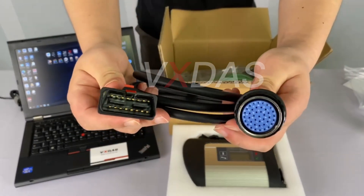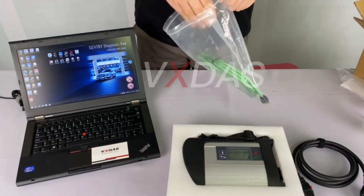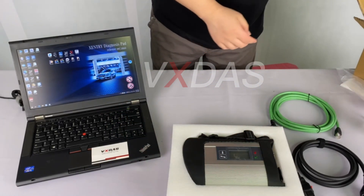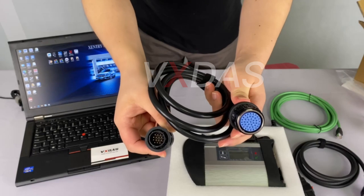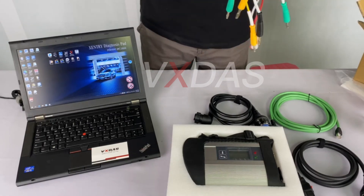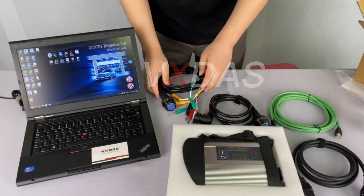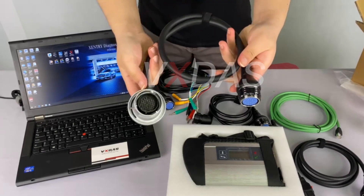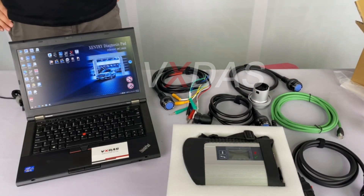This is the LAN cable, which we need for network connection to a computer. This is the 14-pin cable, which we can use to connect to older cars. This is the 8-pin cable. This is the OBD2 38-pin cable. This is our computer, the Lenovo T430. We chose it because it is lighter, easier to carry, and more cost-effective.